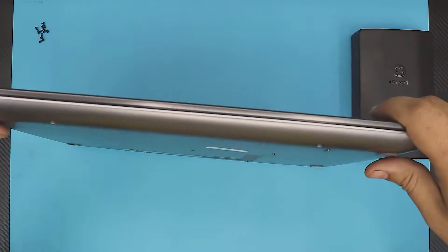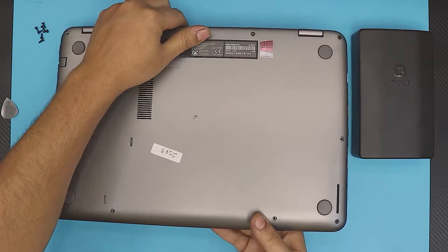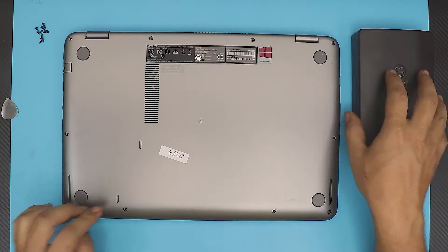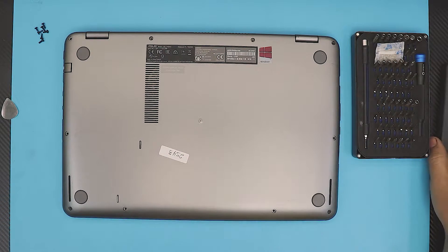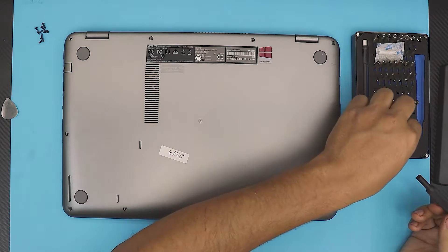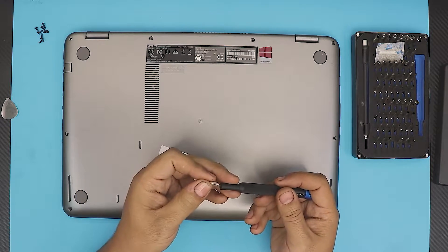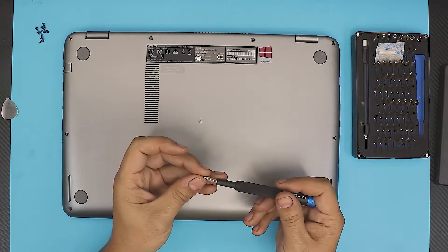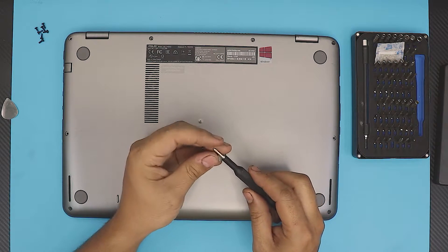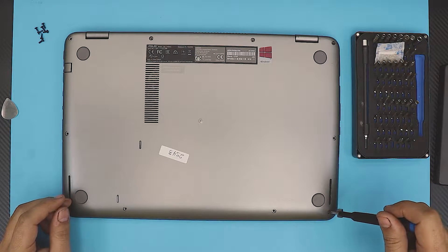I'm going to go straight to the process. First thing, you want to flip over your laptop and remove all the screws. I use my iFixit toolkit — I really love the bits on this one. They have a kind of magnet right there that just sucks the bit in and it doesn't come loose.